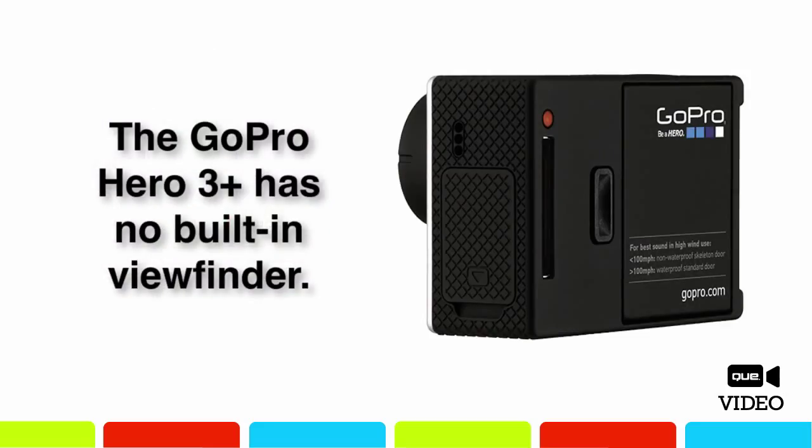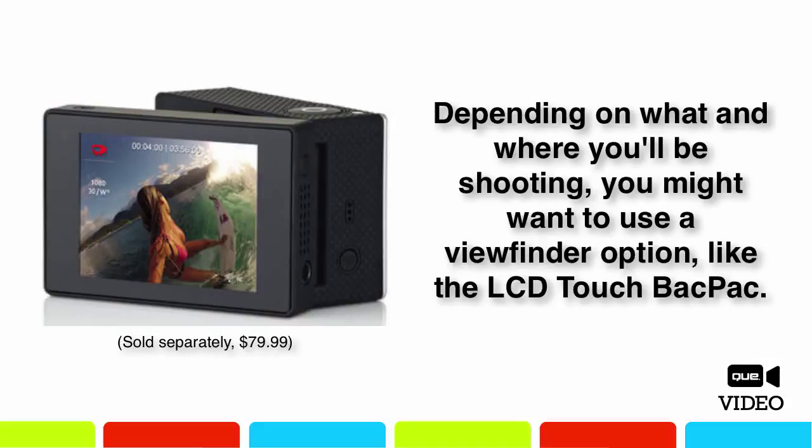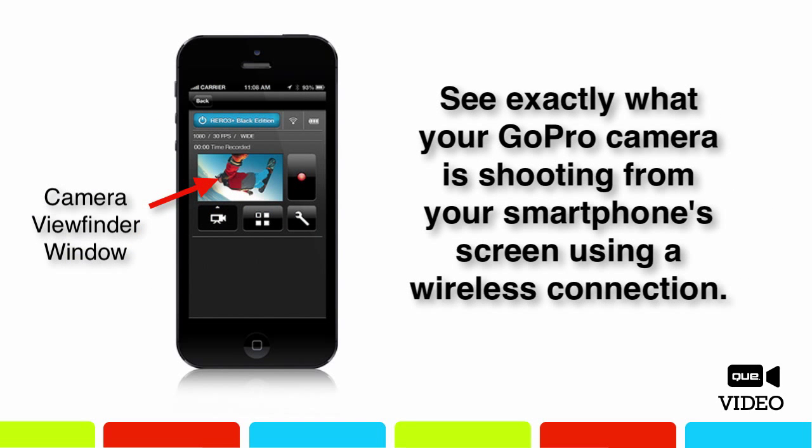You've probably noticed that the GoPro camera does not have a viewfinder built in, plus it utilizes an ultra-wide-angle lens, so whatever is in front of the camera within about a 180-degree field of view will be included within your photos or videos. If you'll be holding the camera in your hands, either invest in the optional LCD touch backpack accessory, which is a clip-on viewfinder screen, or take advantage of the GoPro app with your smartphone or tablet and use its screen as your viewfinder by establishing a wireless connection between the camera and mobile device. Having a viewfinder available will help you better frame your shots.